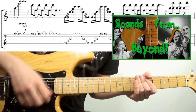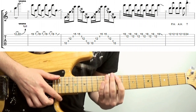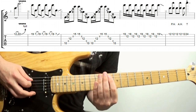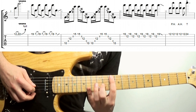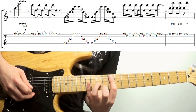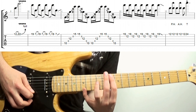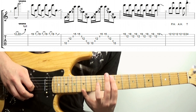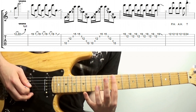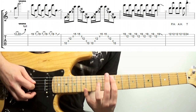Next up is a more Steve Vai or John Petrucci sounding idea: sweeping octave intervals and just raking through every other string. I've got a G on the A string, and I'm sweeping down through the muted D string, hitting a G on the G string, raking through the muted B string, and hitting the last G on the high E string. My first finger is just dampening the strings so they give that kind of percussive muted effect.